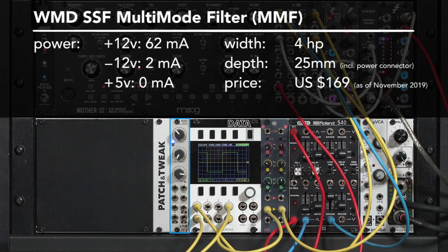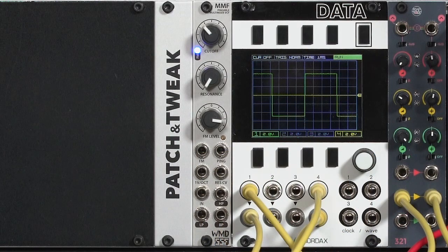The MMF, or multi-mode filter, is a two-pole state variable design that is a collaboration between WMD Devices and SSF, or Steady State Fate. There are three reasons why I wanted to share this particular filter with you. One, it's a particularly good design in such a small package.